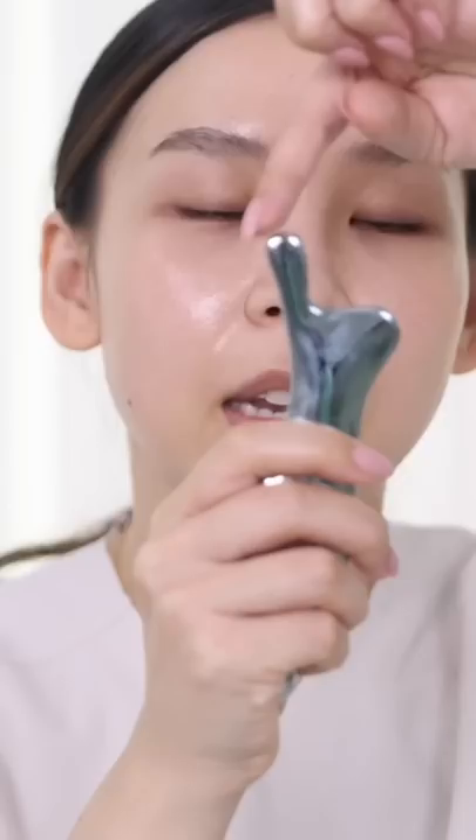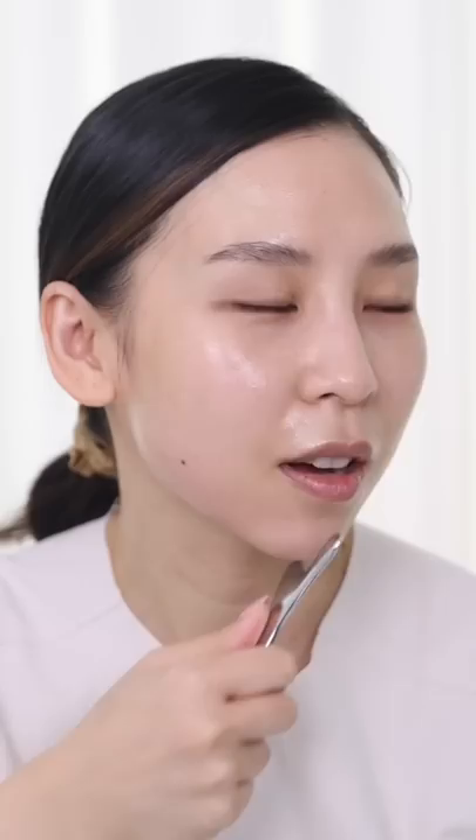Now let's use this part of the tool for my jawline. Get that snatched. Oh wow, it's very firm. And then this edge, I feel like it fits my cheek really well.